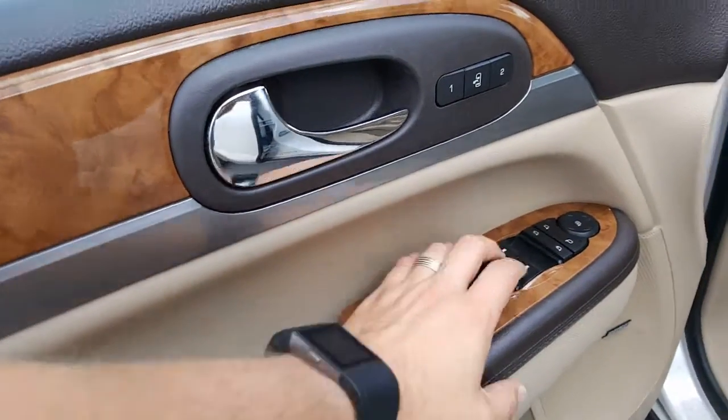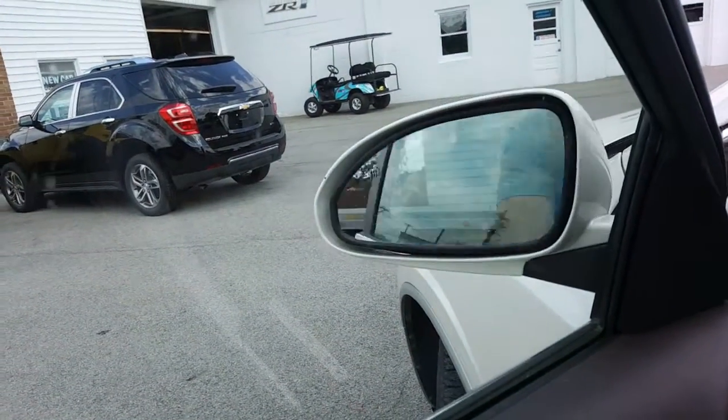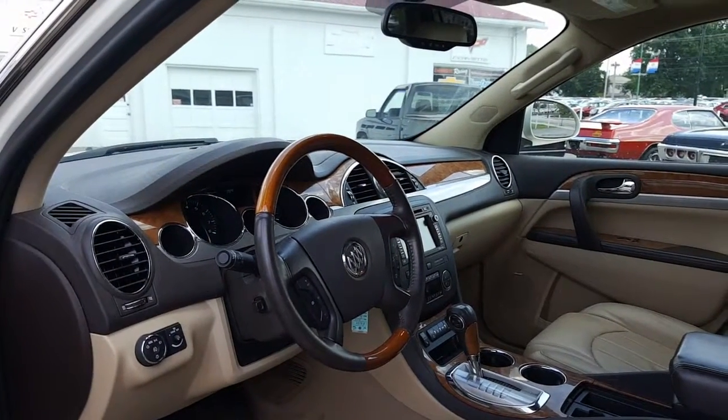And here's a nice look at the instrument panel. Let's go ahead and get in the front. There's your Bose premium sound, window controls, side view mirrors — you got collapsing side view mirrors, heated side view mirrors, very nice. There's your power seat controls and lumbar.